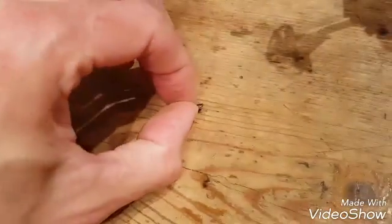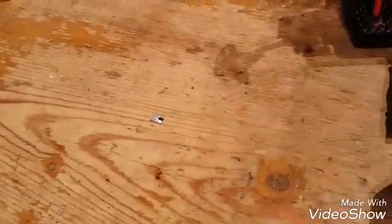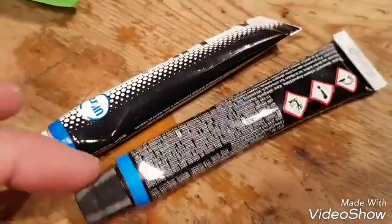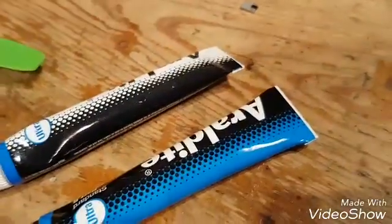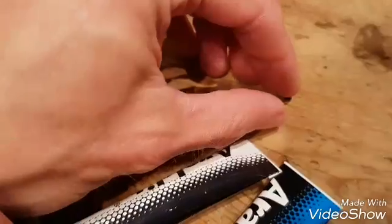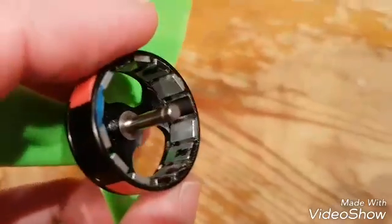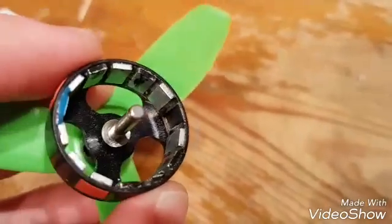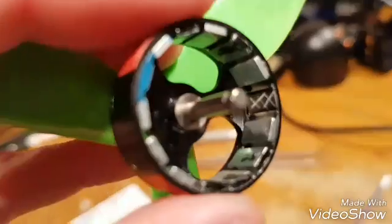Mark the magnet right side up so you don't put it in the wrong way around. Knock up a bit of two-part epoxy — superglue doesn't really cut it for me, this is ultra two-part epoxy. Before you do that, score the back of the magnet with a Stanley knife to give it a key. Score the inside of the hole where the magnet sits — don't sand it, just score some criss-cross lines in it to give it a key.